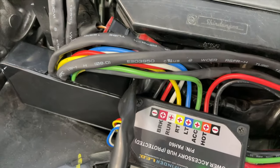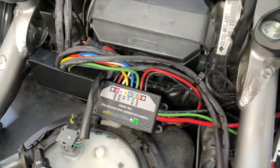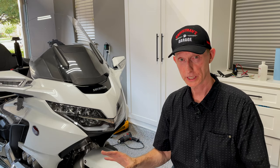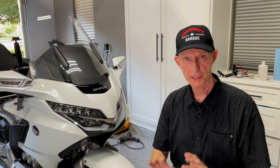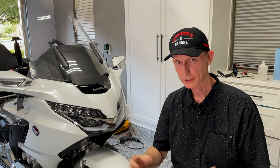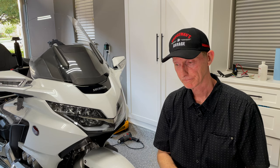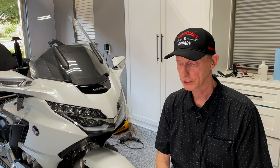If you choose to use this technique, I'd like to know in the comments down below. I know at least one of my viewers has done something very similar — Robert — he sent me some photos and it really looks nice, he did a great job. I just didn't want a bunch of connectors and wires hanging around under the seat of the bike. This is a sophisticated motorcycle that deserves a really nice installation job.